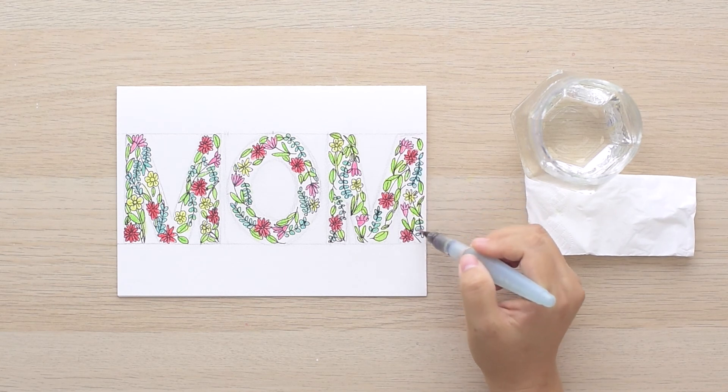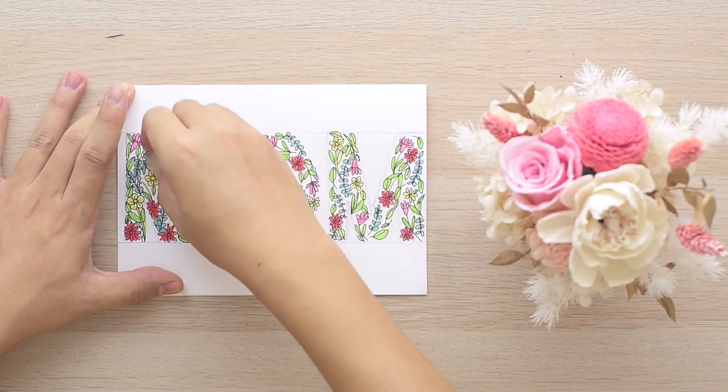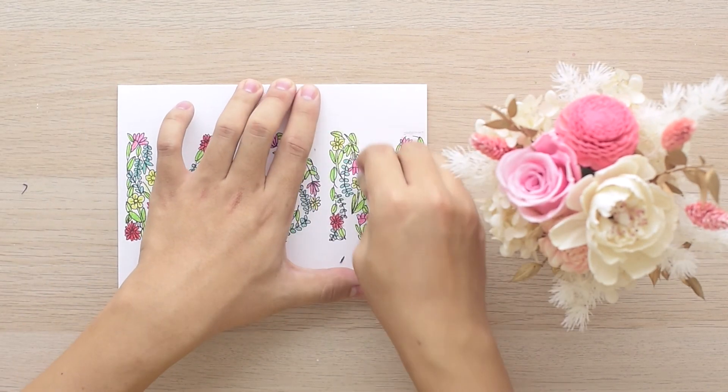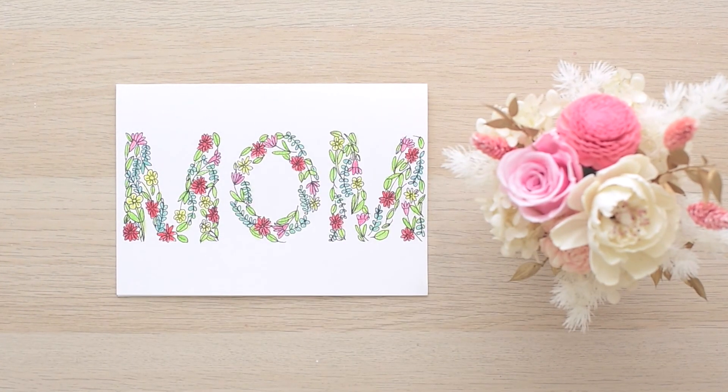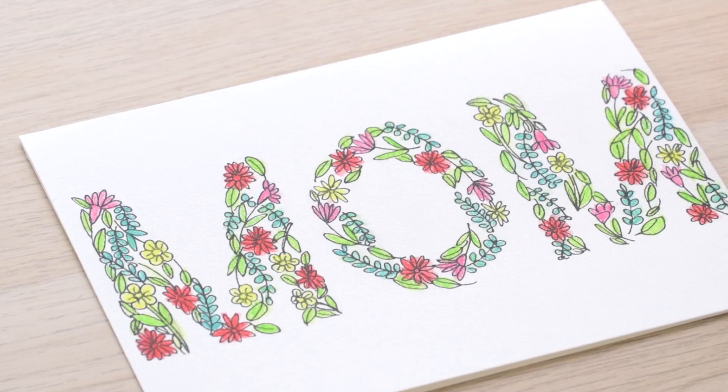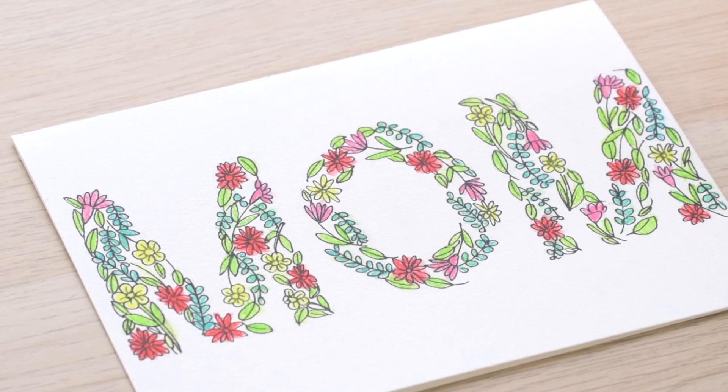Once you're done and the colors are dried up, simply erase off the pencil marks. Don't you love how this card turns out? You can implement this idea to other words or designs, or with different elements inside the letters.